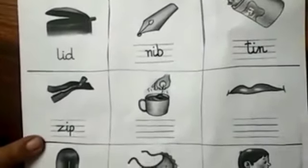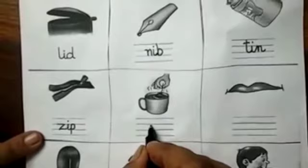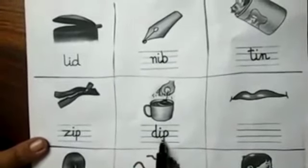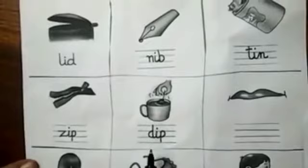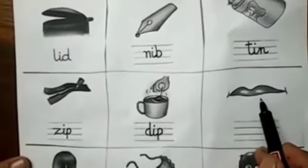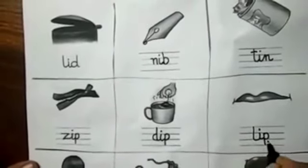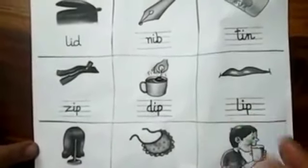Now what is this person doing? They are dipping a tea bag in the water. So D-I-P, dip. Ma'am is joining the tails — we are following the three rules, and ma'am is smiling also. I want you, kids, to smile too. Now tell me, what is this? L-I-P, lip. Join the tail. Never write words away from each other, always write them close.